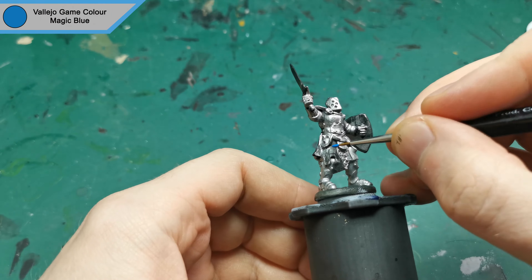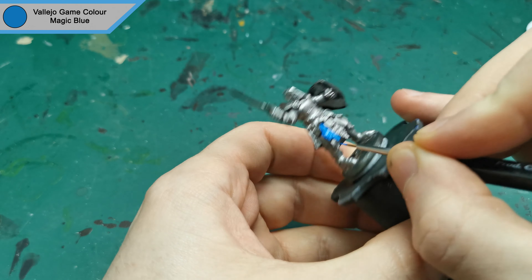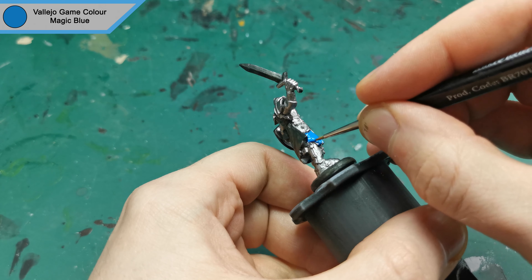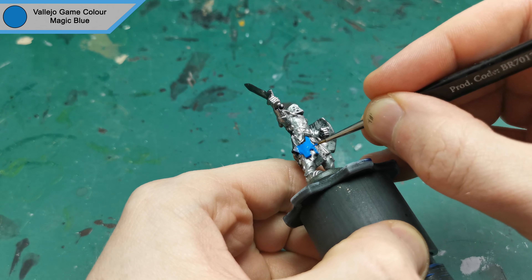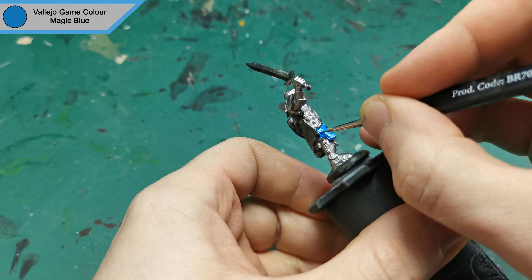With the armour all finished, I moved on to Magic Blue by Vallejo for the robes. He has some around his legs — it's almost like a skirt, but I'm not sure what it's called, so I'm calling them robes. This is mainly just to add some colour to the mini though, otherwise it would just be metallic.